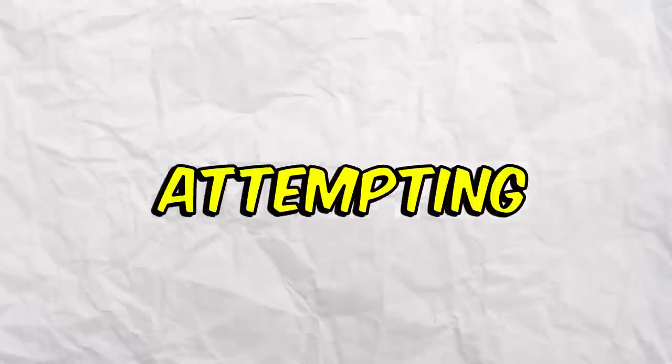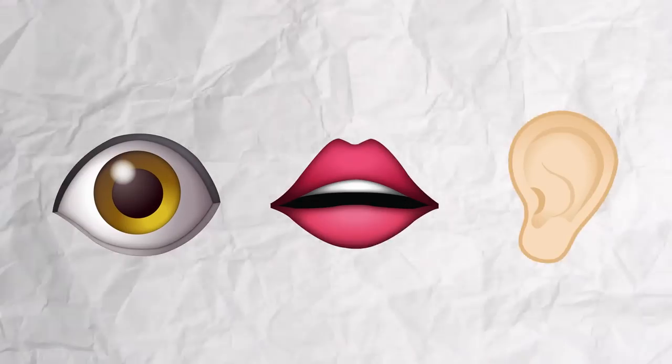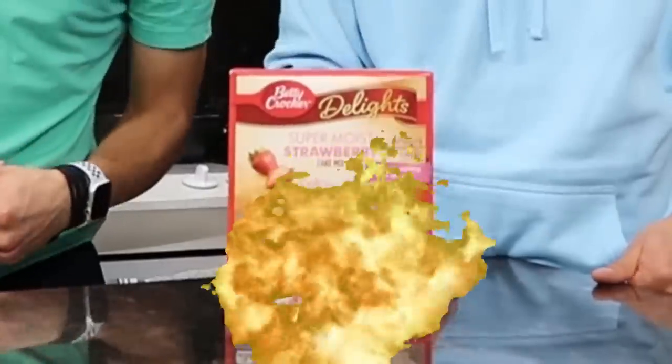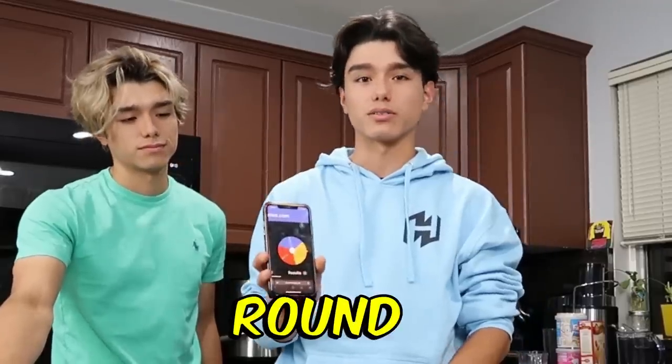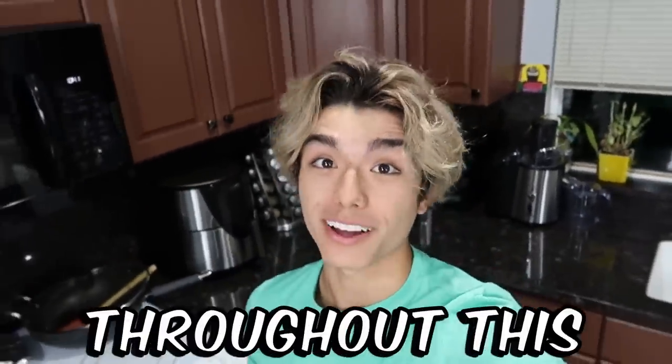Today, we will be attempting to bake a cake without using our senses of sight, speech, or hearing. We saw a TikTok trend where you bake a cake without using any of your senses. We'll be spinning this wheel to determine which sense we'll be losing for this round, and we'll also be switching senses every two minutes to see how we do throughout this challenge.